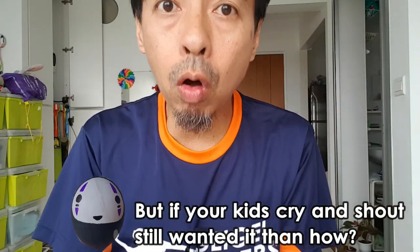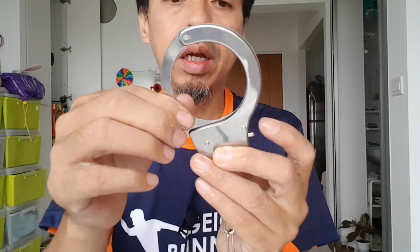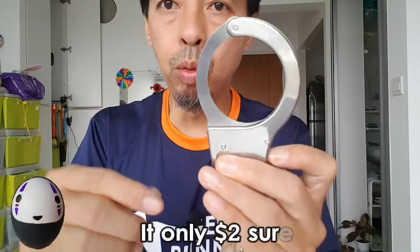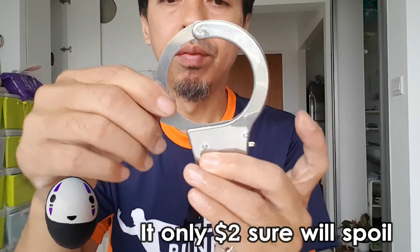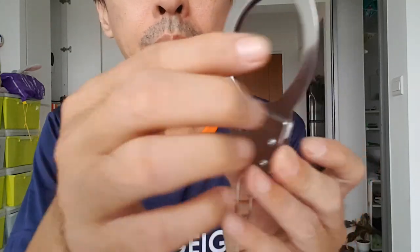I think this will be quite dangerous if this lever spoils. If this part breaks, you cannot open it — I don't know how you would open it. But if you just push, you can open it. I think if this part breaks, you need to unscrew the four screws to open it.